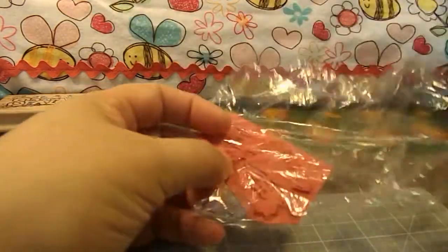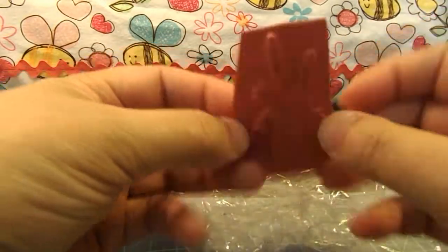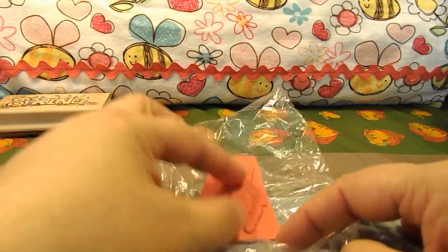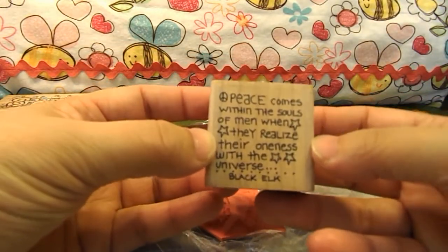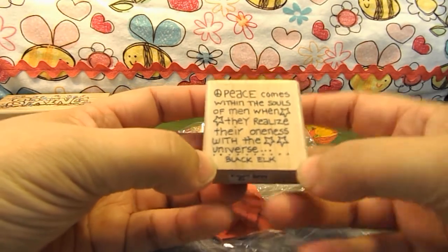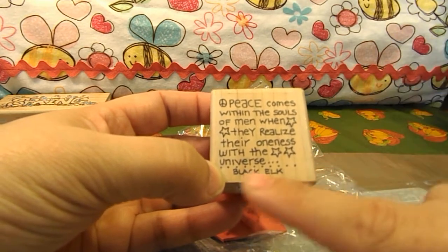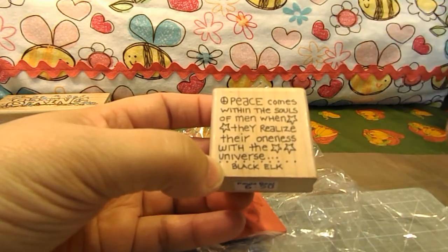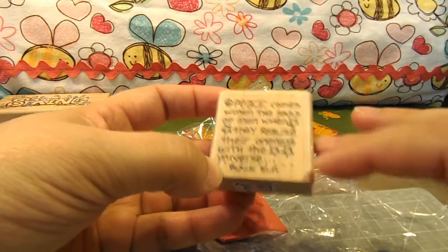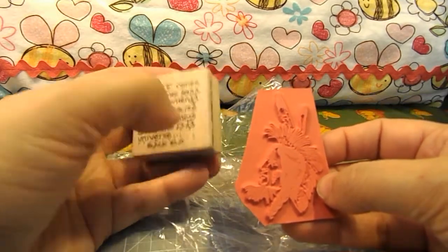Then I got this stamp here. I have to get the stuff to mount it. It's a rubber stamp and it's a picture of an Indian chief. I got that to go along with this stamp here that says, 'Peace comes within the souls of men when they realize their oneness with the universe.' Black Elk. He was a Sioux Indian and he was a medicine man. I have all of his books. He was just an amazing person and he wrote about his heritage. And I found this stamp on eBay.